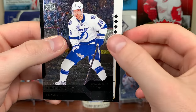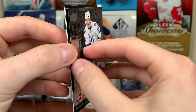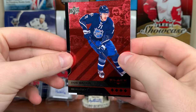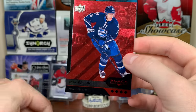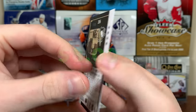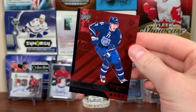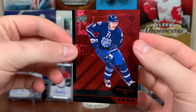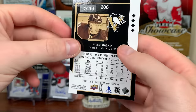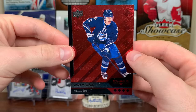And whatever the heck this is — should I just spin it around? Let's go. Oh, that's nice — it's just a ruby though. I was hoping for an emerald auto, but it's Geno. Ruby, numbered 24 out of 50. All-star. That's actually really solid — a very cool, nice looking card. Evgeni Malkin, 24/50.